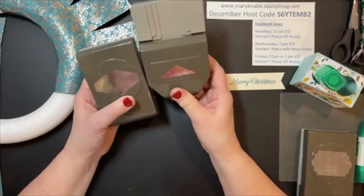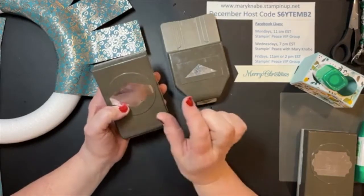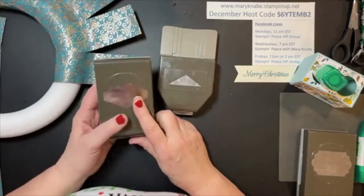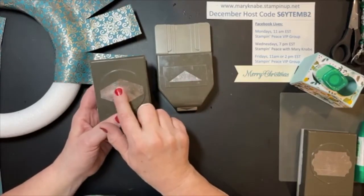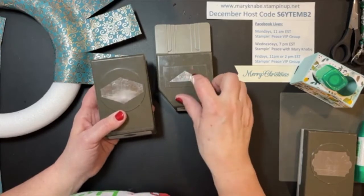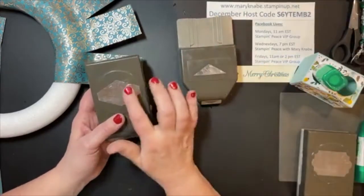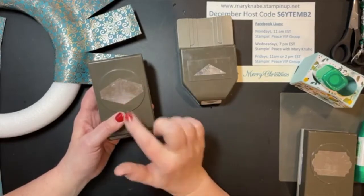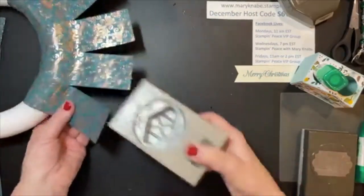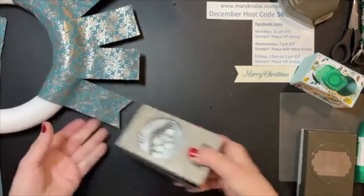Here is another alternate punch I use often if I want the banner end trim look. This is the Tailored Tag punch — the difference is that this V is a little deeper and sharper, whereas the Banner Triple Punch is a little wider. This one would be a little less dramatic — maybe a little more subtle than the typical banner punch. But you would just slide your ends in, center it up, and punch.